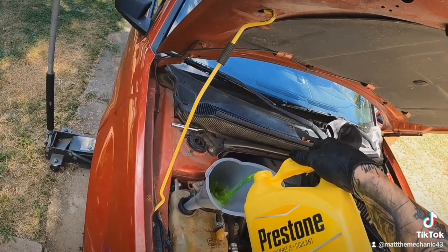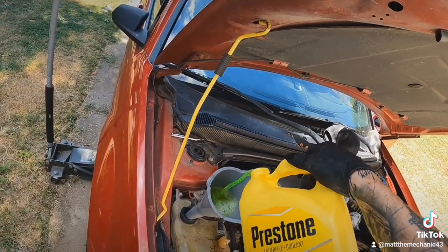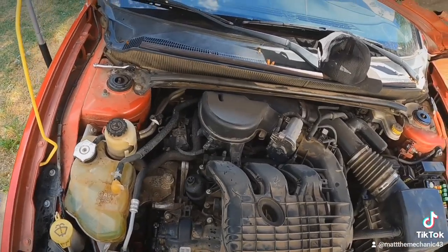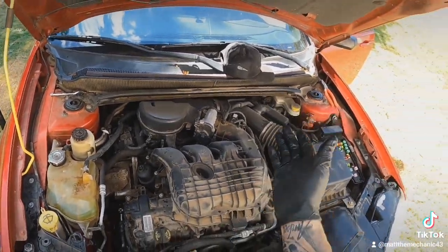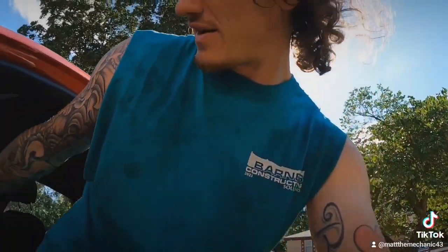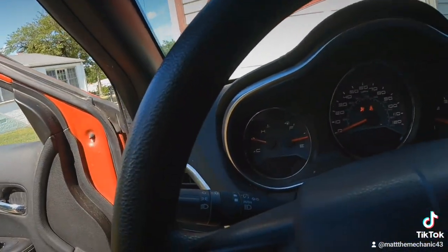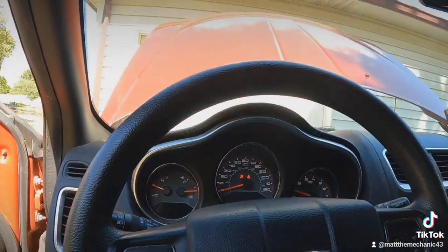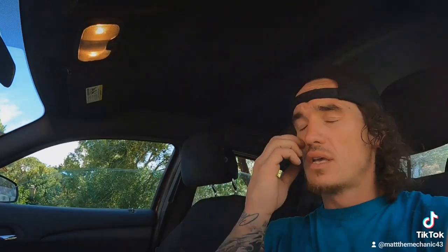All right, so it is going to take quite a bit of coolant with an entire new radiator. Now we just have to wait until it gets to operating temperature, make sure there's no leaks, that the cooling fans kick on, and that it goes down once it gets to that temperature. About 45 minutes later and we're perfect. So we're right at the half mark, it's not overheating, AC is working, the cooling fans are on. It's been a day, I'm hot. We're going to go ahead and call it a day and I'll see you guys tomorrow.